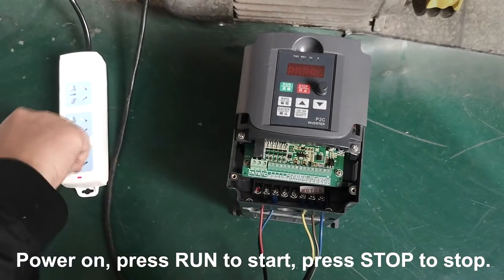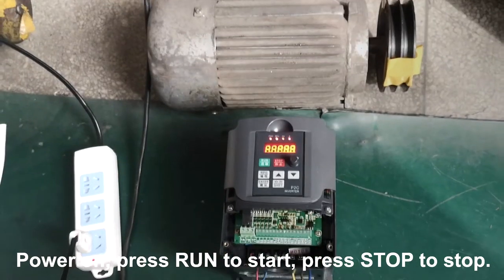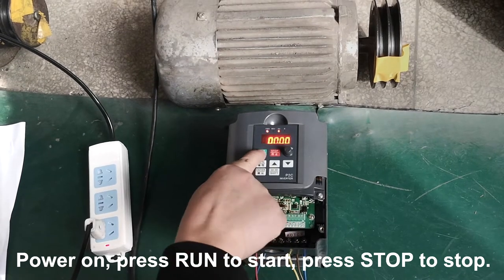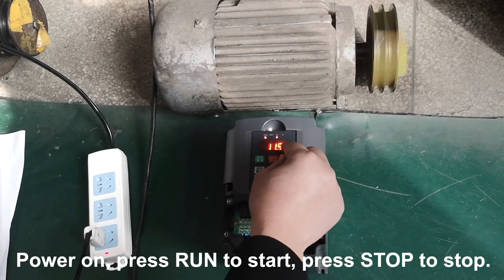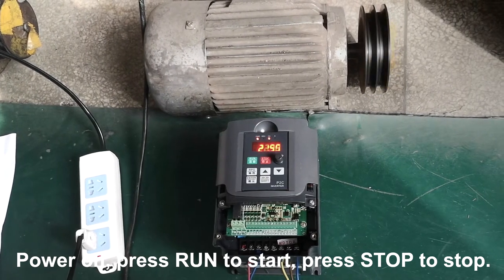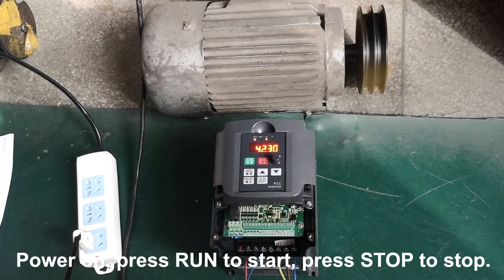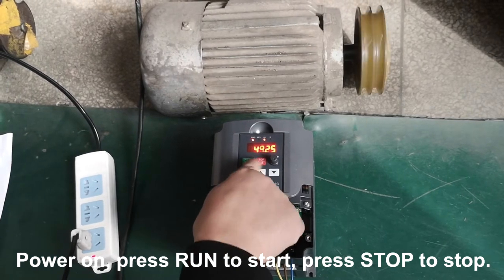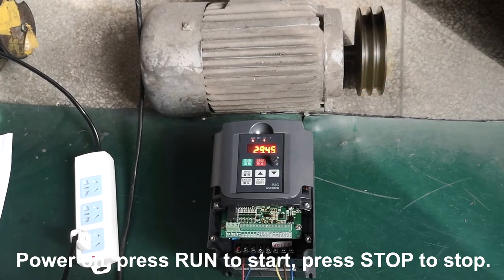Power on. Press RUN to start, press STOP to stop.